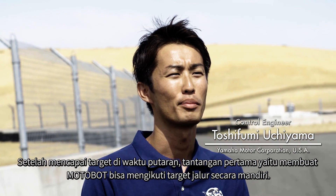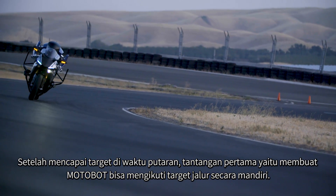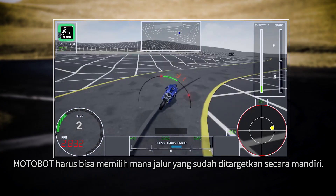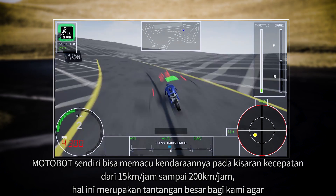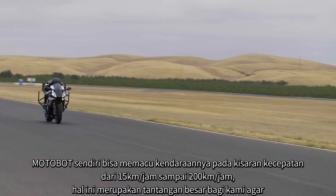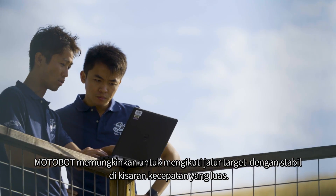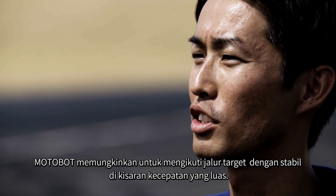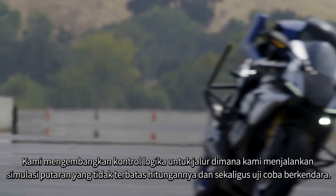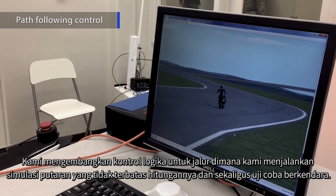Using this mechanism, motor position and brake pressure on the motorcycle have a linear relationship, allowing for precise control of the brake pressure. Upon targeting the lap time, the first challenge was to have Motobot autonomously follow the target path — Motobot decides by itself how it follows that path. Since Motobot runs autonomously at speeds ranging from 15 kph to 200 kph, we developed the path-following control logic by running countless rounds of simulation as well as actual learning tests.